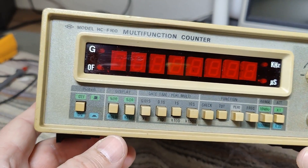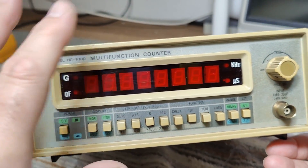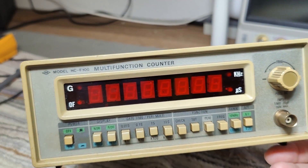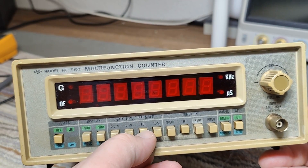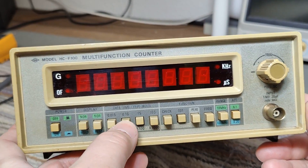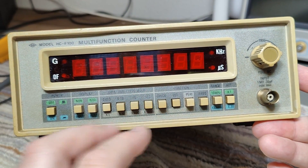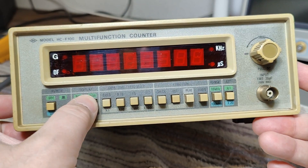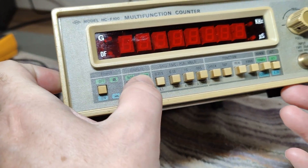There's more or less nothing else in this box. Because of the age and design of this — I don't know, it's probably the start of the 90s or something like that. That is definitely how they were designed. We got some different gating time and display. I don't know exactly what that is doing. This is hold or reset.